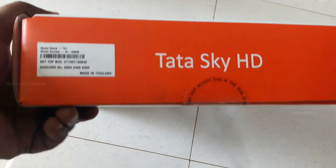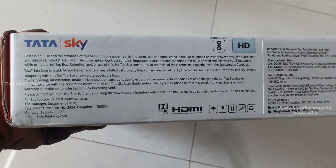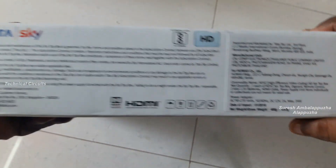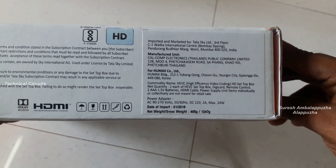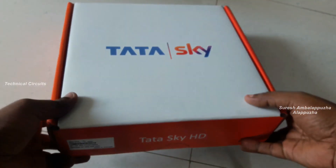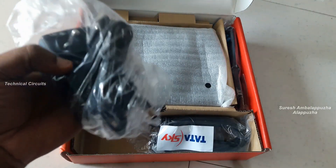Hi all, welcome to Technical Circuit's YouTube channel. This is Suryashampalapura. Today's short video is for the Tata Sky HD box unboxing. This is the Tata Sky Hue Max newest 2018 set-top box DTH. I'll show the outer box specifications and then unbox the Tata Sky newest HD box, which is slightly bigger than the oldest model.